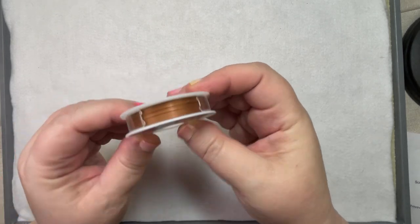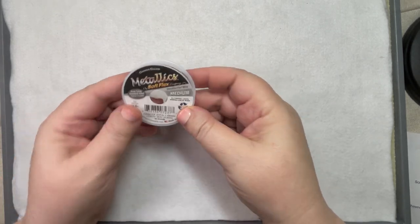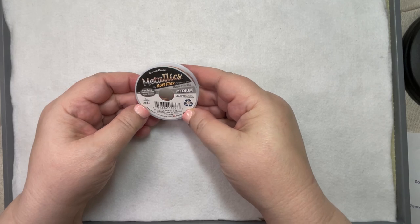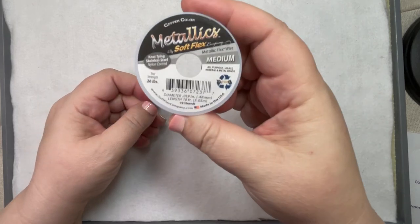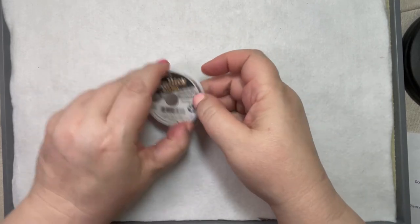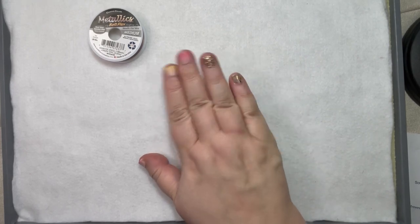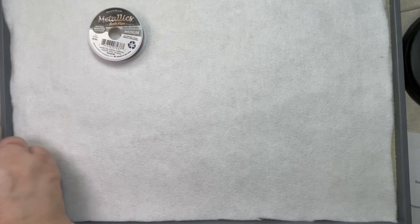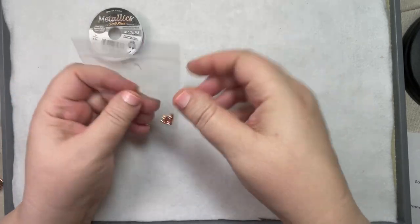We're going to get started with the Soft Flex wire — this beautiful copper metallics in medium. You get 10 feet, 49 strands, 26 pounds. Small but mighty. Love that. And with the kit it's going to be really gorgeous. We also have their crimp tubes, which I never can say enough about, and they are in copper.